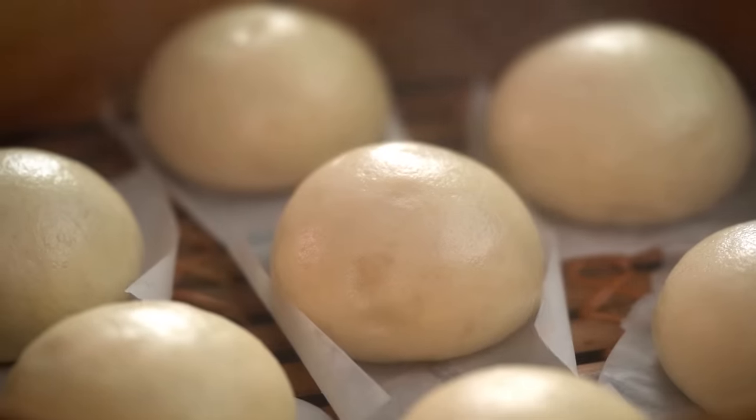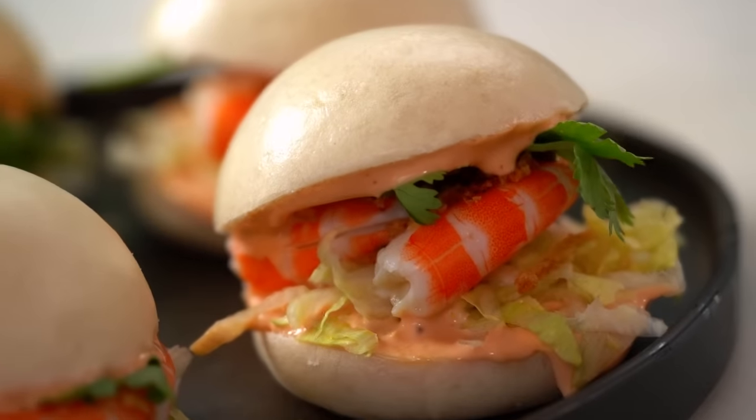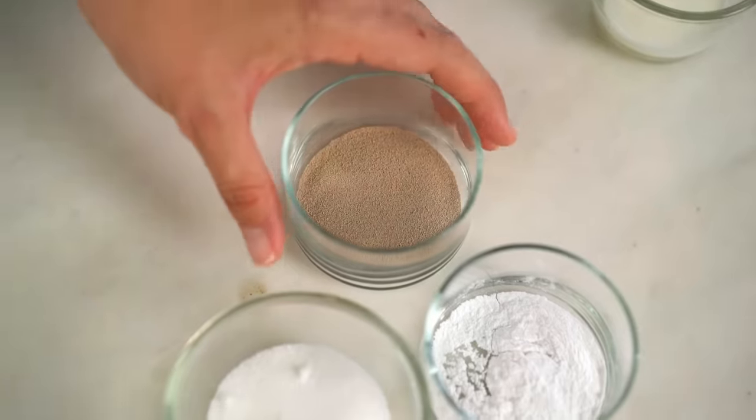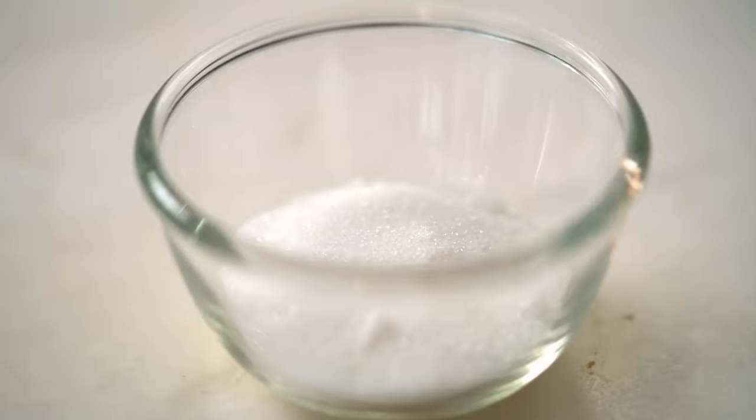Let's get started on the bao buns first. This is a very easy dough to work with as long as you get the quantities right. I've got some plain flour. Add the raising agents: some instant yeast — there are two types of dry yeast, active and instant; active needs to be bloomed in warm water first, while instant can go straight in. Also add some baking powder and some sugar. Give that a good mix and create a well in the center.